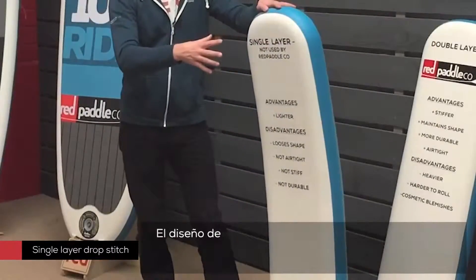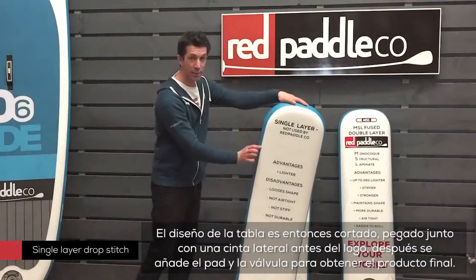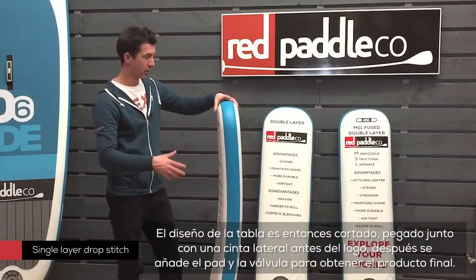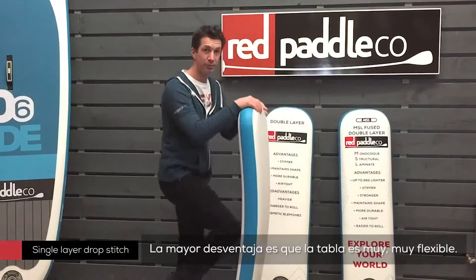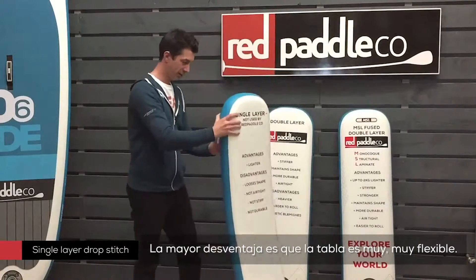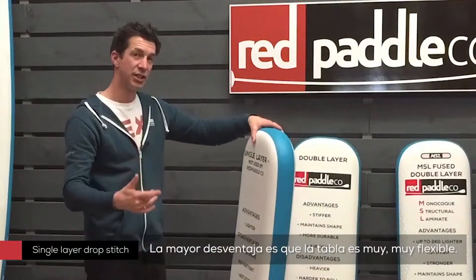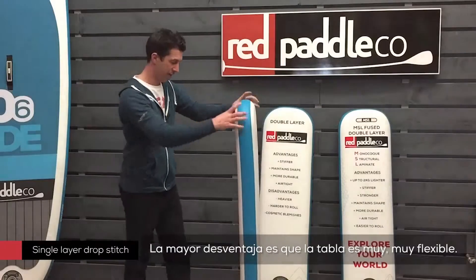What most other brands will then do is cut the board shape out, put the rail tape and edge tape around, deck pads, logos and a valve, fins — and that's what creates the board for them. The disadvantage of that is the board is exceptionally flexible. It almost becomes a banana when you stand on it. In fact, depending on where you stand on it, you can completely change the shape. It's not very consistent and it doesn't deliver an authentic paddling experience, which we at Red Paddle Co are so passionate about.